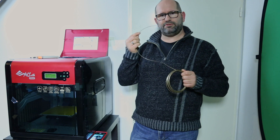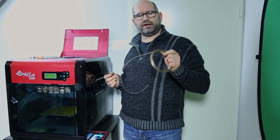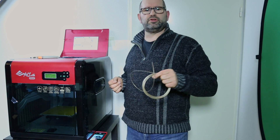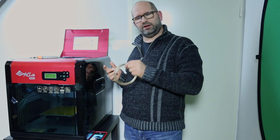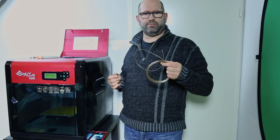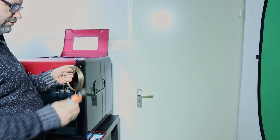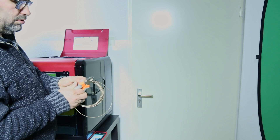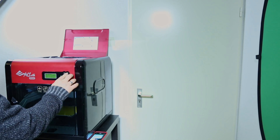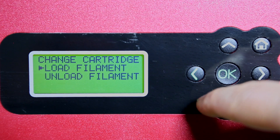Now I can manually feed the filament into the hotend, and this way I can start pressing it in and see when it goes through the nozzle. When I heat up the nozzle and look at the temperature on the display, I can see what the melting point is. First, I'm going to cut an angle on this filament.